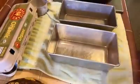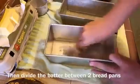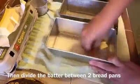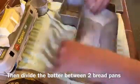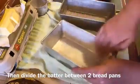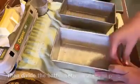Alright, so we've got our two bread pans and we're going to butter up the sides and the bottom really well so our bread doesn't stick and pops right out. Once we've got all the sides and bottom nicely buttered, we will divide the batter between the two pans.